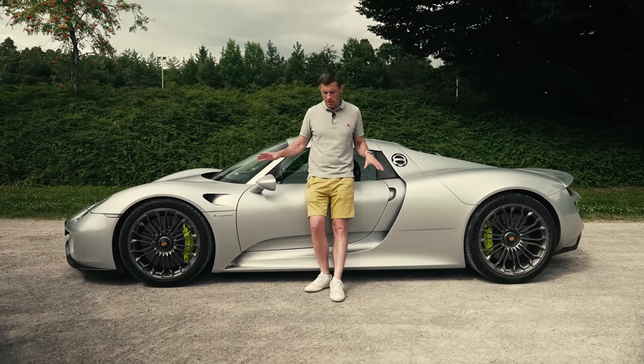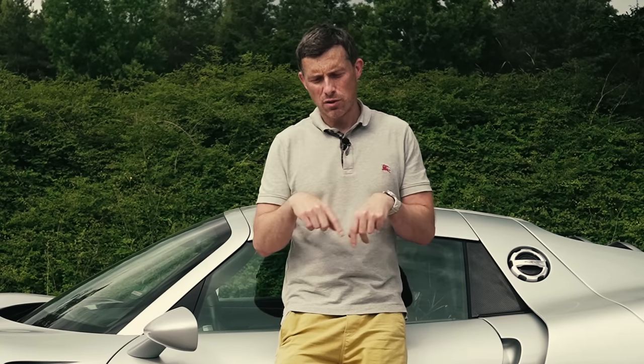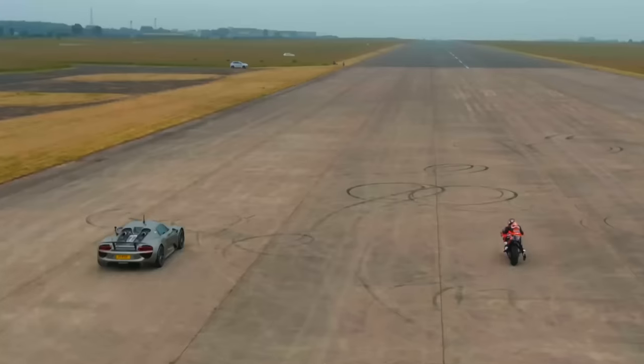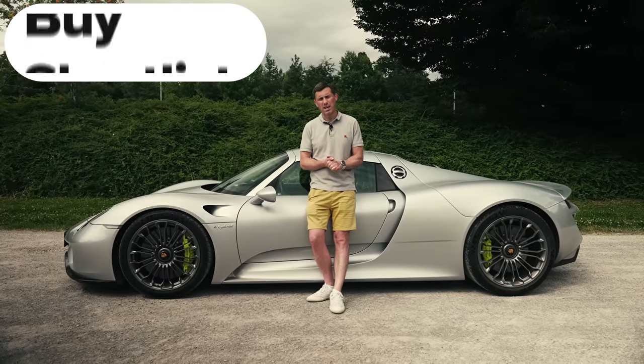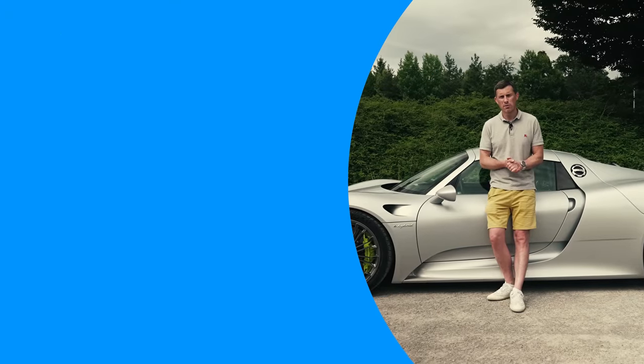If you want to see how quick this car is over the standing quarter mile, click on the pop-out banner or follow the link in the description to watch a drag race between a 918 Spyder and a KTM MotoGP bike with Danny Pedrosa. My final verdict: should you avoid it, consider it, shortlist it, or just go right ahead and buy it? Just go right ahead and buy it — it's absolutely brilliant. If you enjoyed the video, give it a like, let me know what you think of the 918 Spyder in the comments, and click those windows to watch more videos.